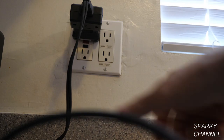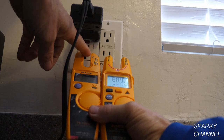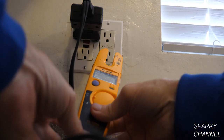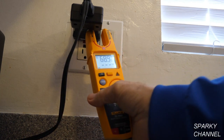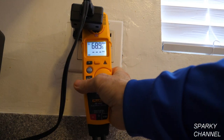Now something very annoying about the T5-1000: it has a smaller jaw opening for measuring current and it won't fit into my line splitter, so I can't use the line splitter with it. Whereas with the T6-1000, it goes right into the line splitter.